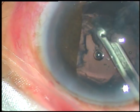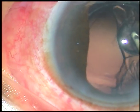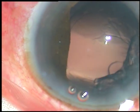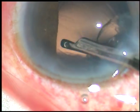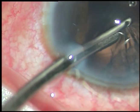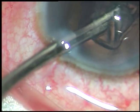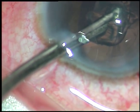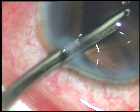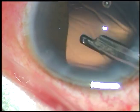I am using a 23-gauge Simcoe cannula for removal of the cortex. We can use bimanual irrigation aspiration also. Here the port is blocked, so it came out and flushed out. The posterior capsule appears very clear. Now I go through the side port and remove the sub-main incisional cortex. The mass blocks the port, so I regurgitate it, flush out a bit, and again aspirate. This time I can aspirate the whole thing. The lens has been very nicely removed.